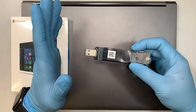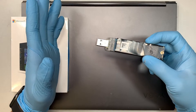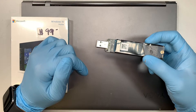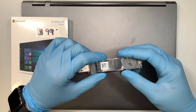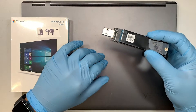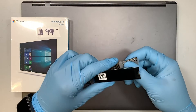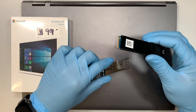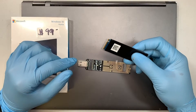I made a separate video on how to clone, and if you're interested, check the description below — it will direct you to my video on how to clone from the smaller M.2 to a larger M.2. But in this video, the process is to show you how to remove the old hard drive and install the new hard drive.